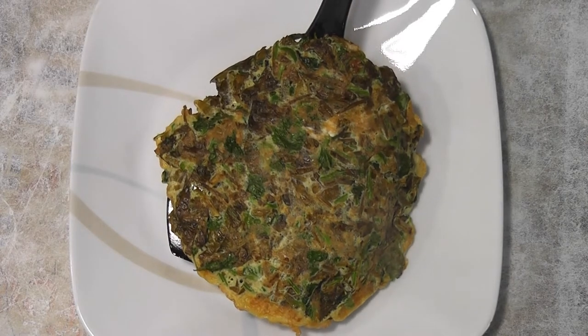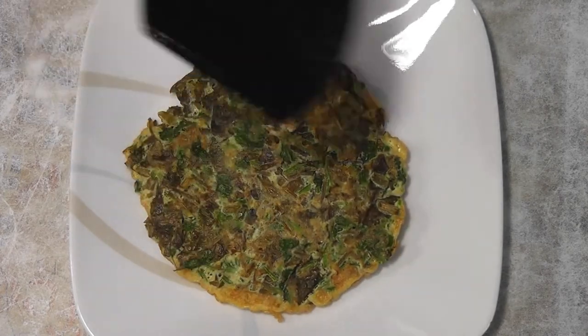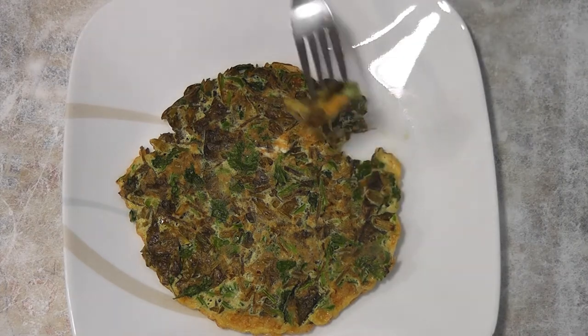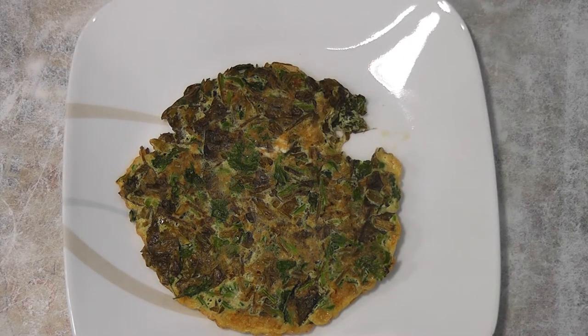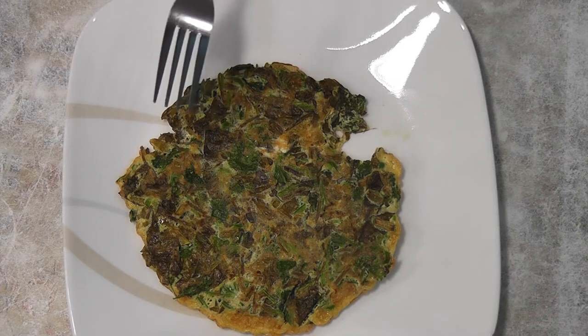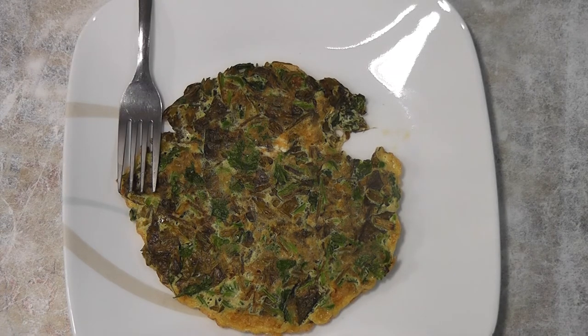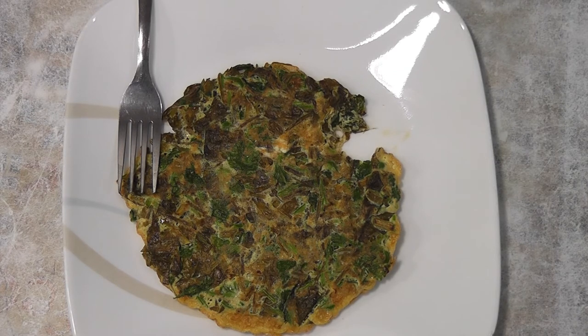Here is our sorrel omelette ready. It's time to taste. Mmm, it tastes amazing. It's sour, a bit tangy, and overall it's amazing.